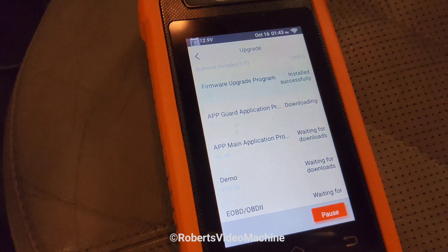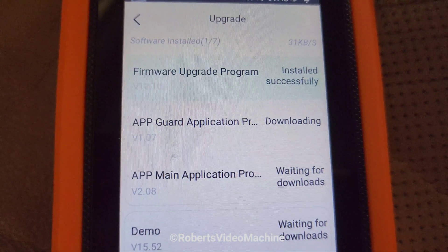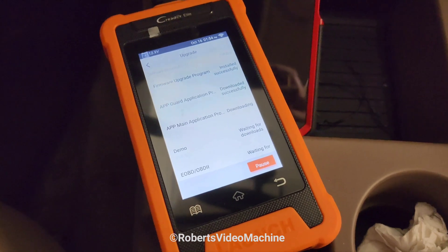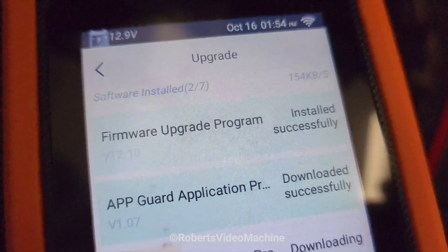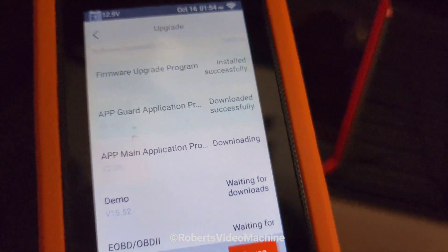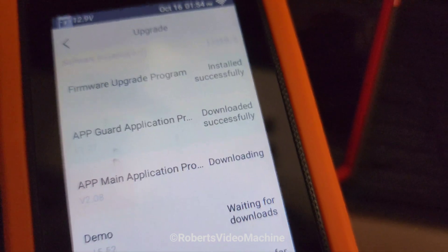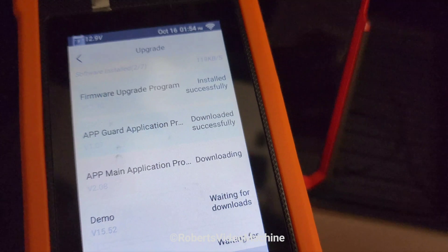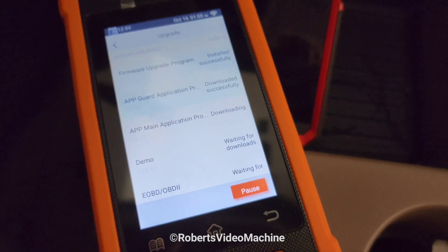It looks like it is downloading and saying it's successful. It does install kind of slow — the kilobits per second is low, but my internet is a lot faster than that. This is probably from the server where you download these updates from.